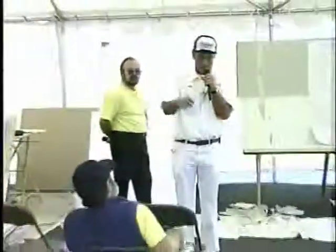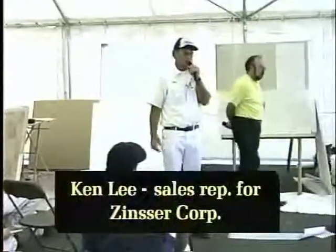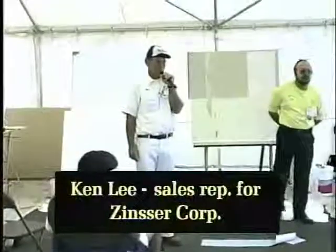We came here to find out if this was a wallpaper primer or had the potential to be a wallpaper primer. And I see everybody — I see Ken's nodding his head up and down. I even saw another Ken's head nodding his head up and down.